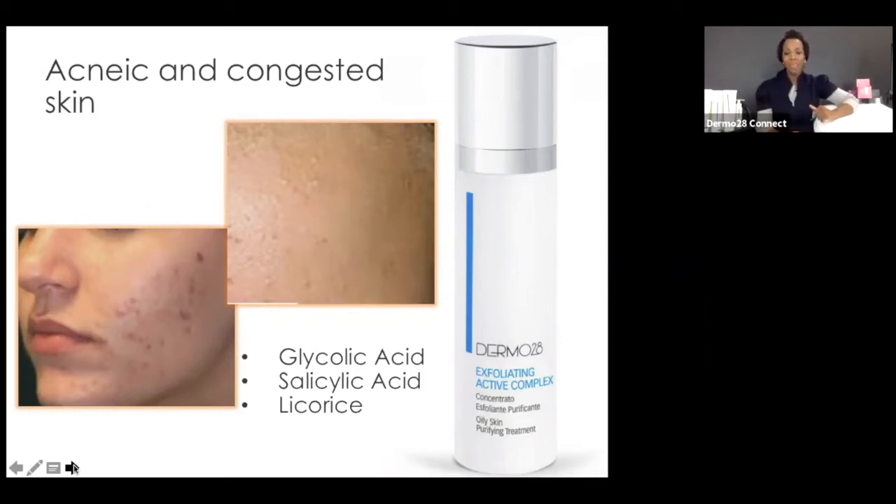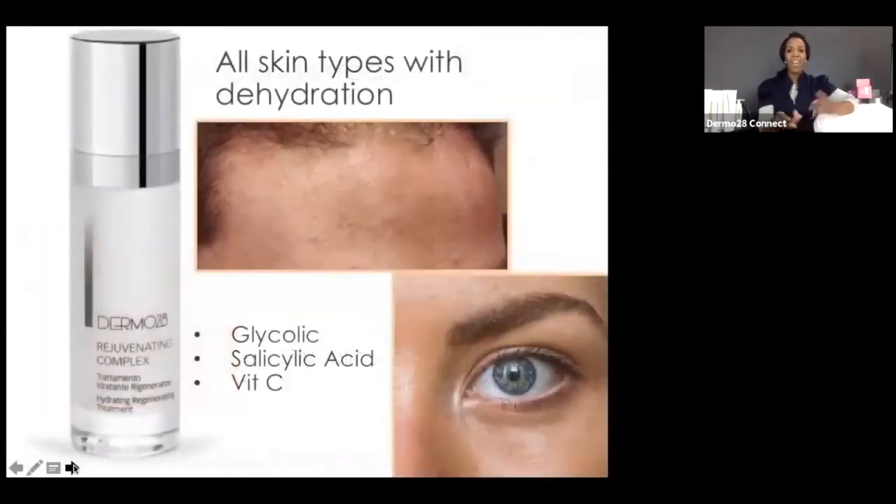For all skin types, you can yield phenomenal results with the Rejuvenating Complex — called the Revital Complex in professional, in the Aqua line. It has glycolic and salicylic acid to renew and treat congested skin. Did you know that at the root of all congested skin, the real problem is dehydration? When you give the skin the water it needs, it can self-regulate, recalibrate, and normalize. So always check whether the skin has ample hydration, and vitamin C gives a boost of brightness and stimulates collagen production.